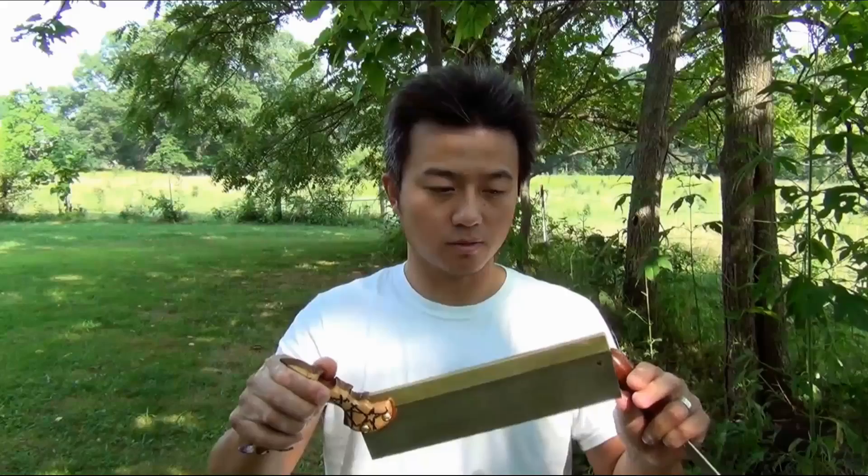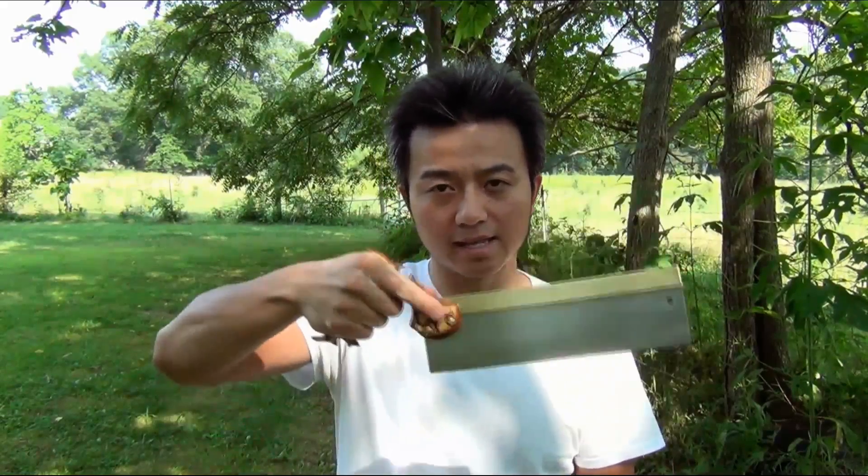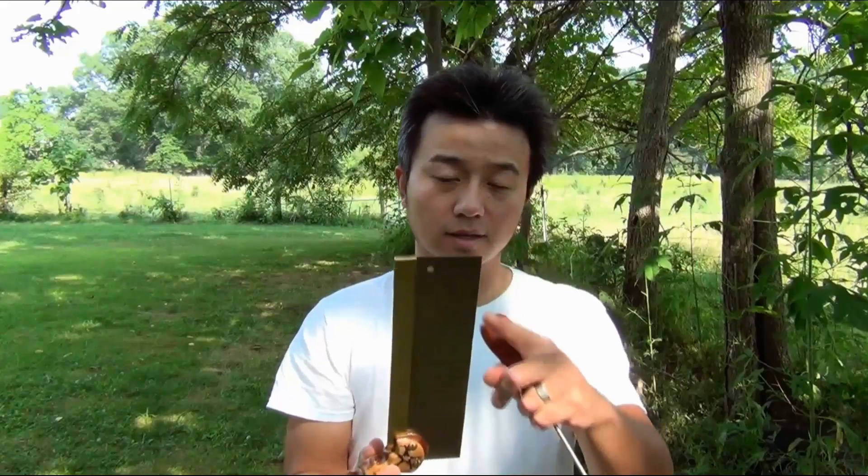One advantage of having a saw with a brass backing is the weight, and the way the handle holds really helps with cutting. The teeth I also re-profiled to have a more aggressive cut than the factory cut. You'll see later in the video how much better a new profile on the teeth helps with the cutting.